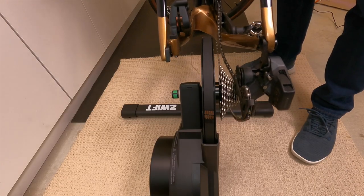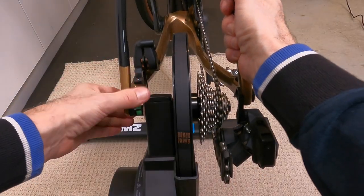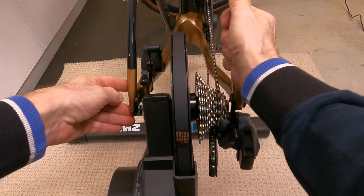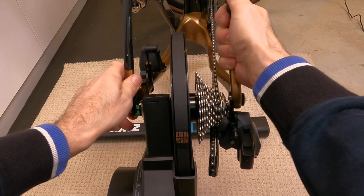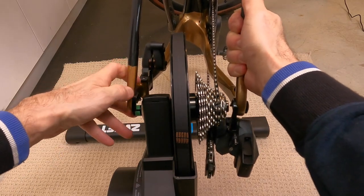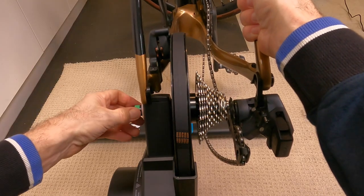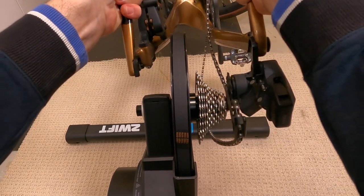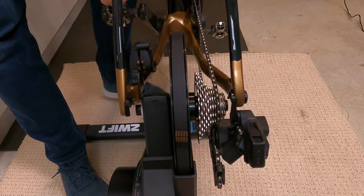I grab the bike and put it onto the hub trainer. One thing I discovered is that I'd mis-measured the distance between my dropouts, so I originally put the spacer in the wrong way. But that was pretty apparent when putting the bike on — you could see it right away. I just took the spacer, flipped it around, and the bike went straight on.